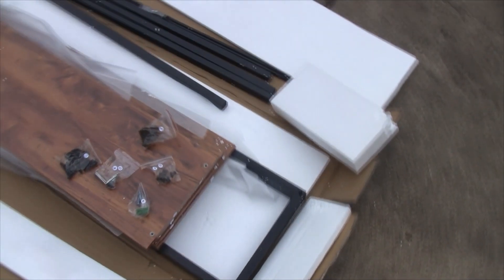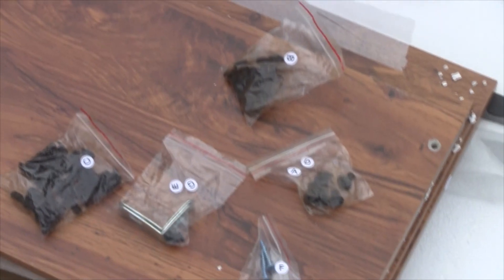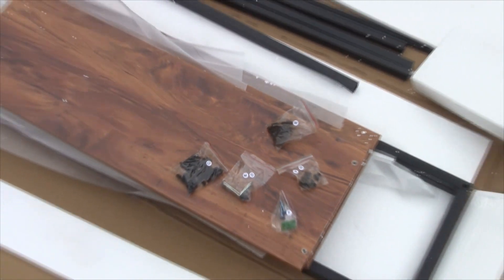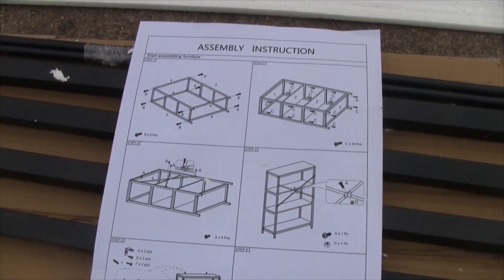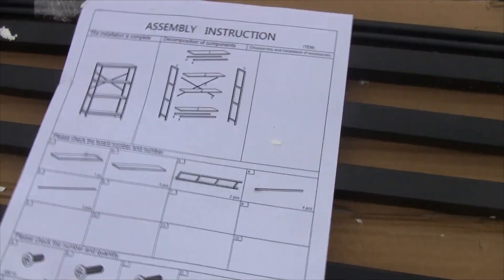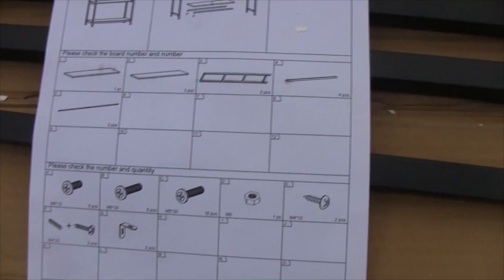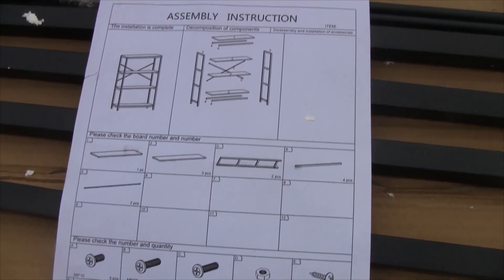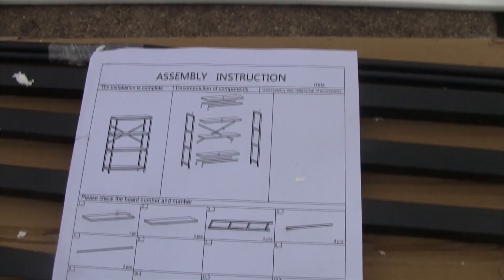I pulled out all the hardware and you can see each piece is labeled with a letter. I pulled everything out to see what we have. Inside the box there are step-by-step instructions showing all the parts and how to put it together. I'll time this and see how long it takes me to put it together by one person — and it looks like I only need a screwdriver.